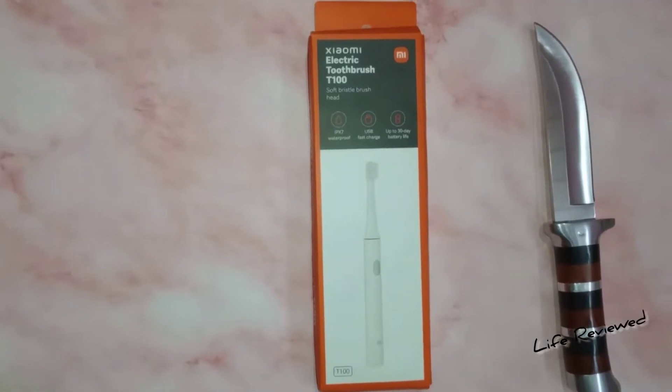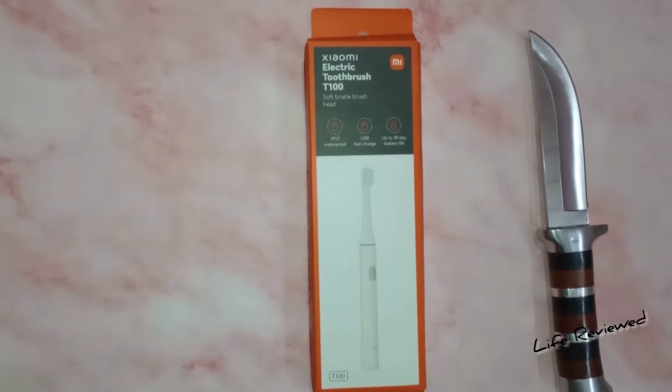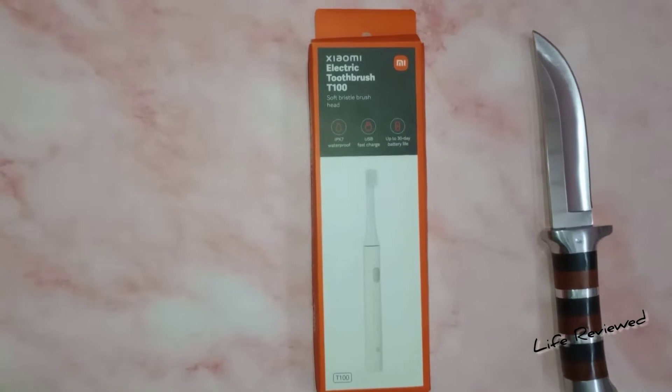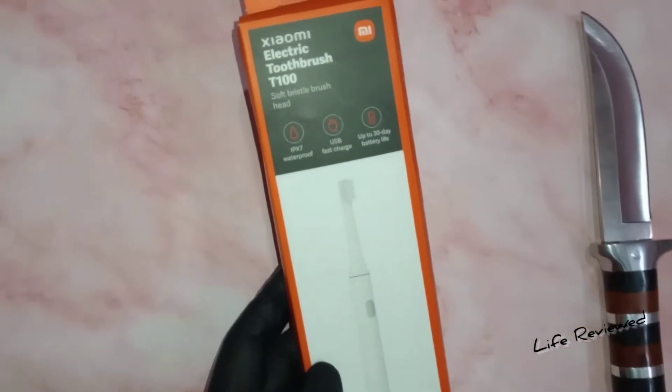Hello guys, welcome back to our channel Live Reviewed. My name is Dev, and today we are here with an unboxing of an MI product — that is Xiaomi. We have here the electric toothbrush and the model number is T100.